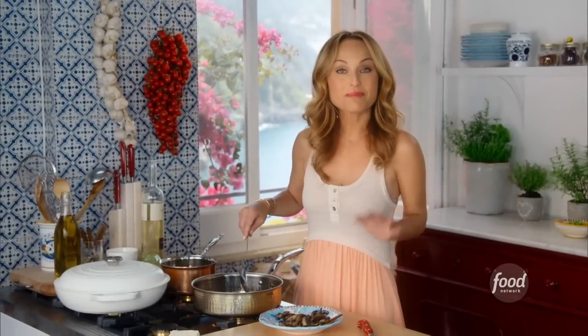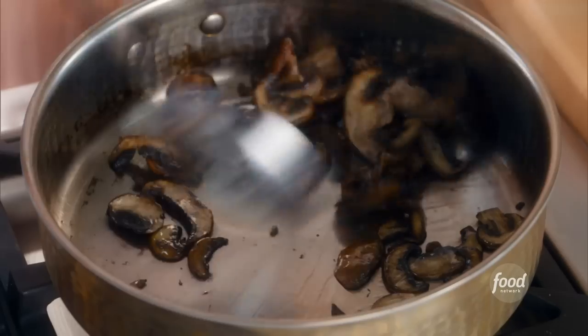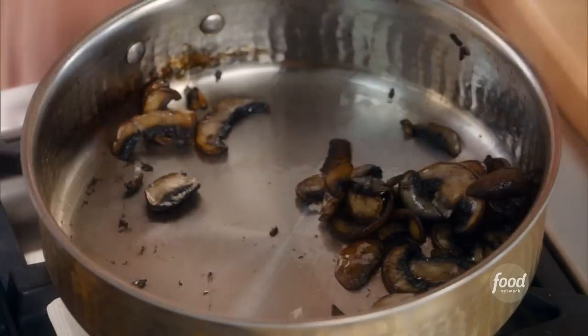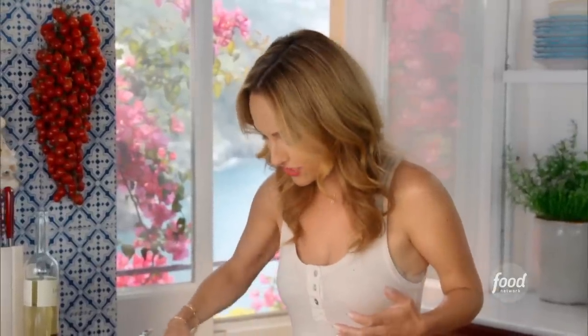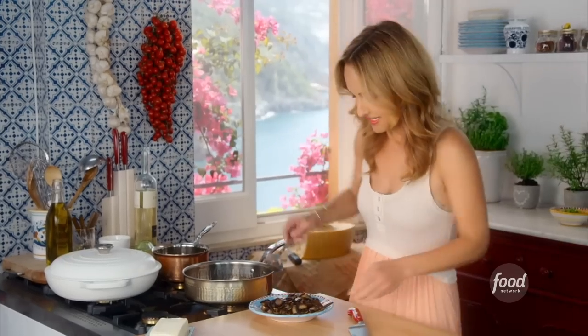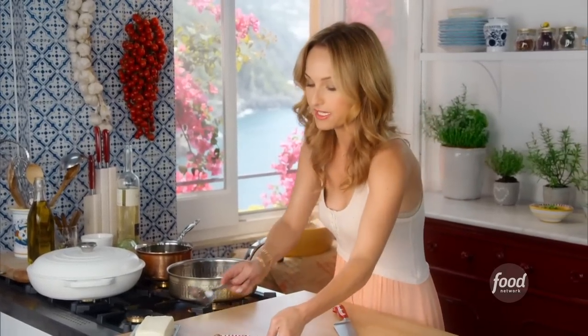I sautéed my cremini mushrooms for my mushroom and pea farrotto. I basically just sliced about eight mushrooms. These creminis are like baby portobellos — very meaty and very earthy — and they're really good in this farrotto. So the mushrooms are done; we're going to leave them aside.